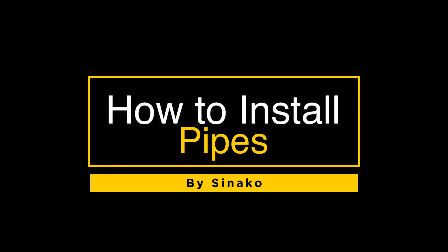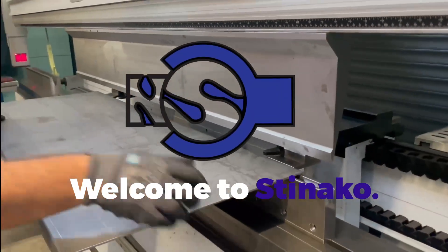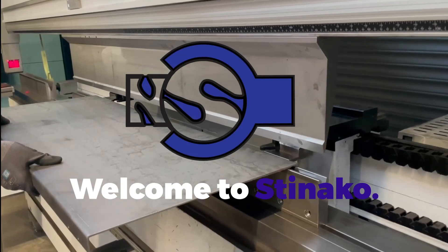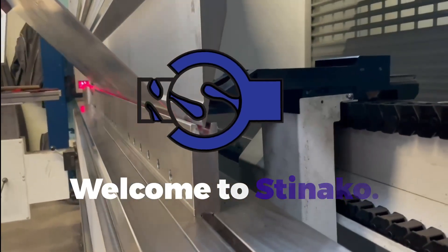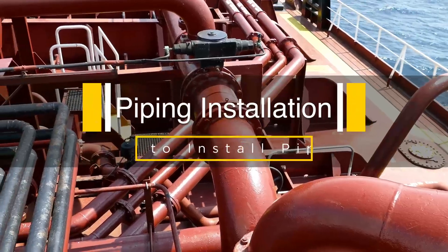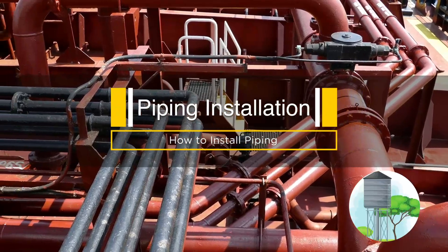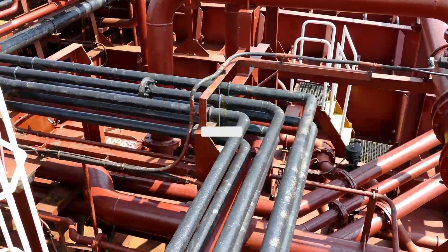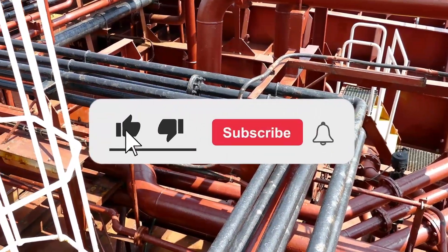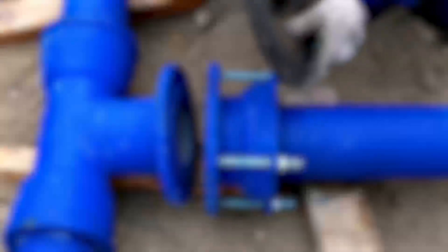Welcome to our channel where we demonstrate how to complete DIY projects around industrial objects such as objects for the food industry, automotive industry, pharmacy industry, and more. Today's topic is piping installation, including how to install piping for your water supply, different sorts of chemicals, and heating, utilizing TIG and MIG welding. Please like and subscribe to our channel for more DIY tips and tricks.